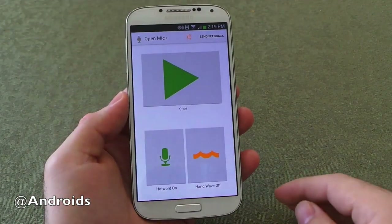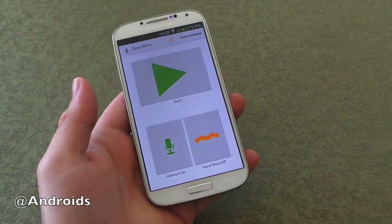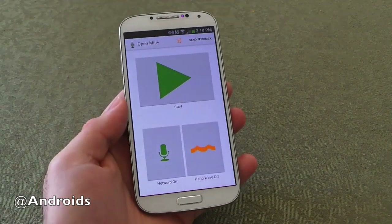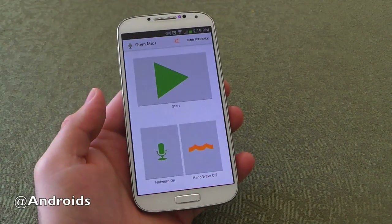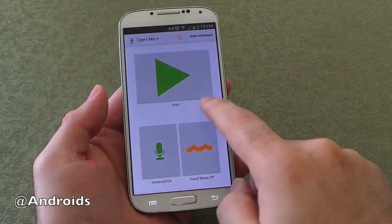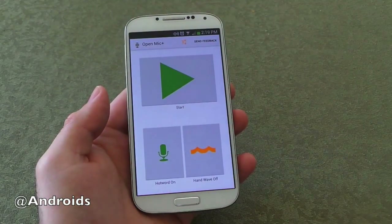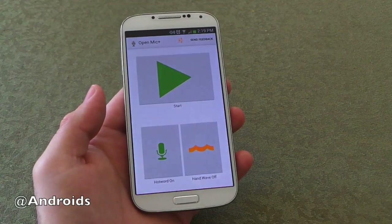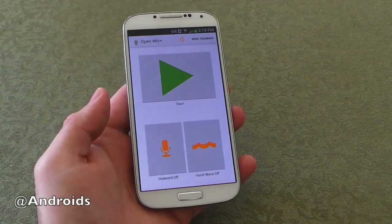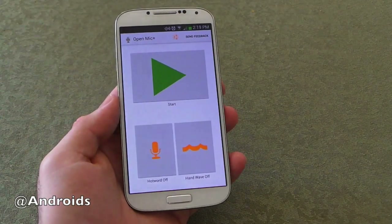As you can see here it's called Open Mic Plus. Once you hit start it sets that up to always be listening and the mic is always on. From there you can say OK Google Now and search for things like you're used to with Google Now — set a timer, anything that you can use Google Now for. They also have hand waves, so if the screen is off you can wave your hand in front of the screen and it will light up, turn on, and then you can do your voice commands. And then there's hot word detection, similar to OK Moto or OK Google Glass, to enable voice recognition.